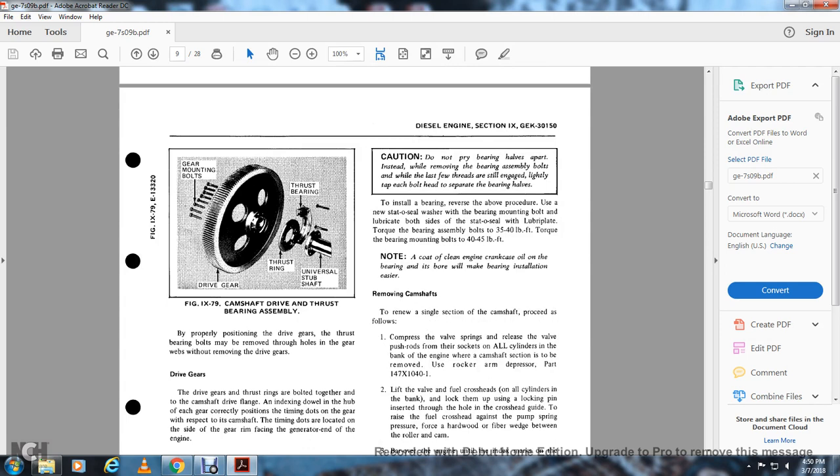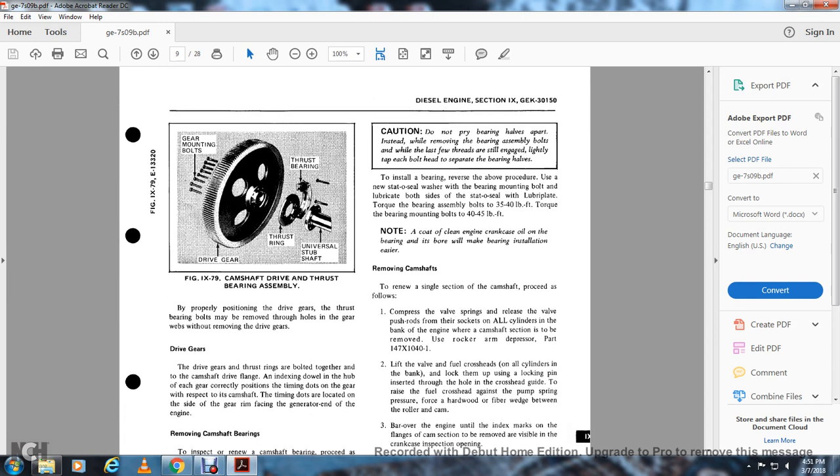Caution: do not pry the bearing halves apart. With a few threads still engaged, lightly tap each bolt head to separate the bearing half. To install the bearing, reverse the procedure. Use a new O-seal washer with the bearing mounting bolt. Lubricate the bolt side with the O-seal. Torque bearing assembly bolts to 35 to 40 pounds and bearing mounting bolts to 40 to 45 pounds of torque. Note: cleaning the engine crankcase oil on the bearing bore will make bearing installation easier. To remove and renew a single camshaft section, compress the valve springs, release the valve push rods from their sockets, and remove the valves in the bank of the engine with the camshaft section. Use the rocker arm depressor part 147.X41 to lift the valve frost fuel crossheads on all cylinders in the bank and lock them using the lock pin inserted through the hole in the crosshead guide.